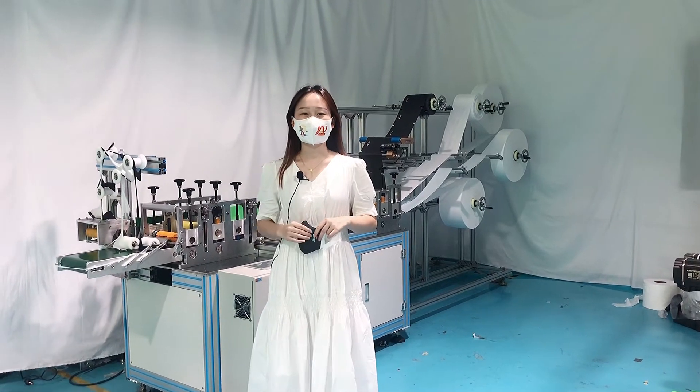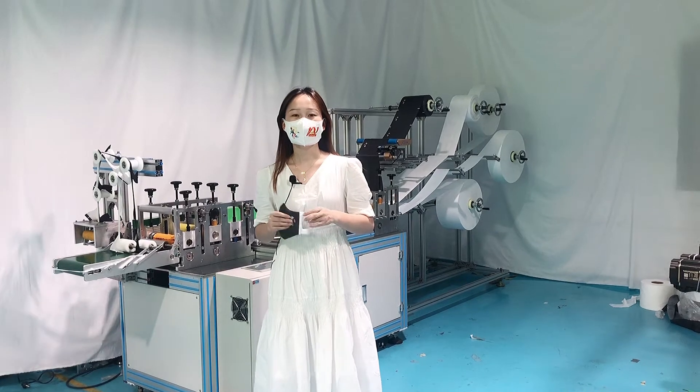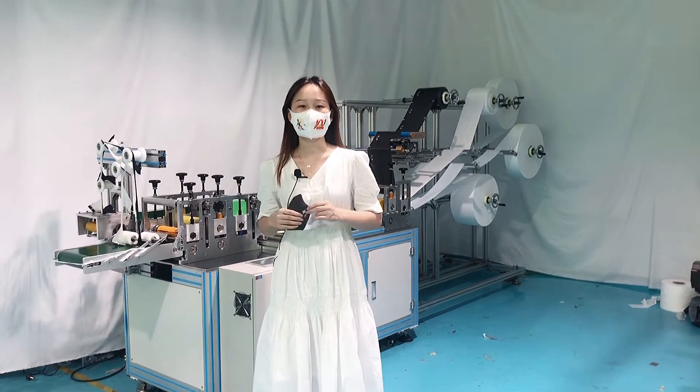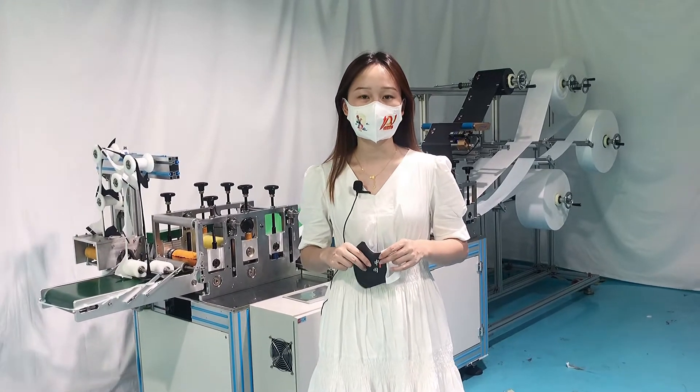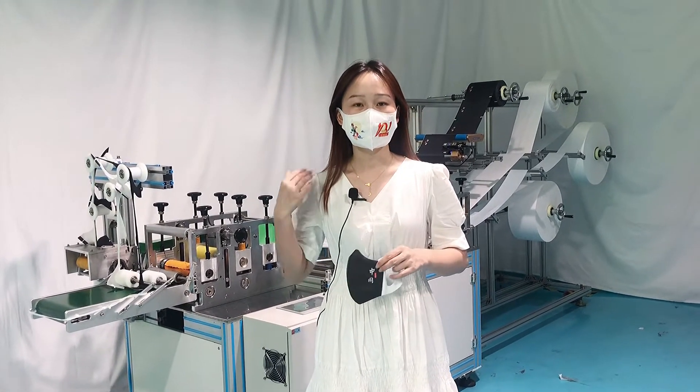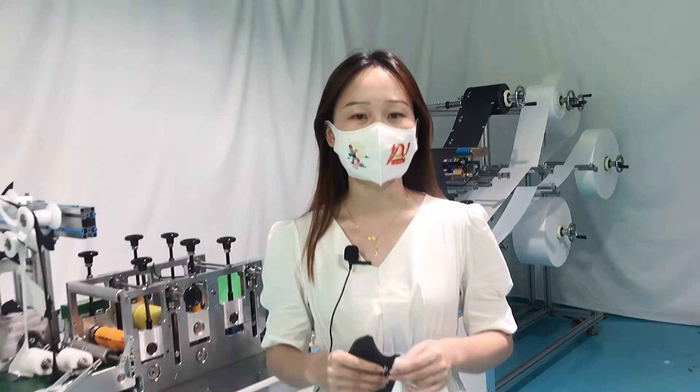Hello everyone, this is Sandy. Today I would like to share our 3D positioning mask machine. The speed is 120 to 150 pieces per minute, and it adopts five servo motors and two ultrasonics.